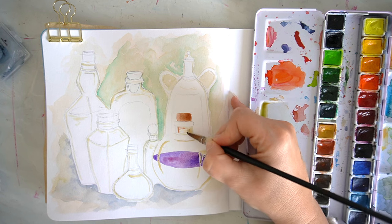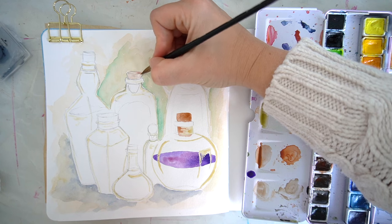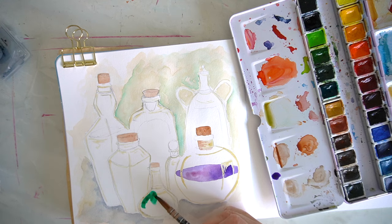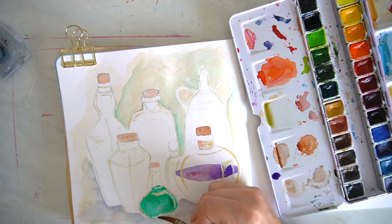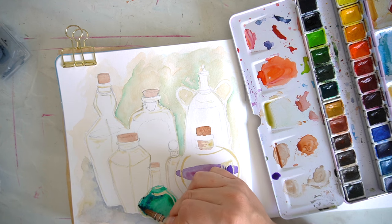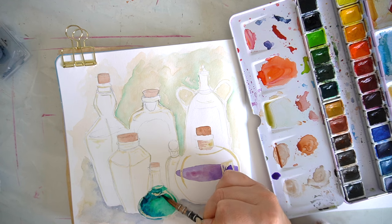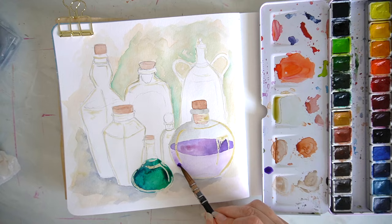For this one I used my Jackson's masking fluid — I need to repurchase it as it's a little dry, though I've had it for such a long time. I applied the masking fluid with an adjustable ruling pen, which I also believe I bought from Jackson's, and it worked really well — running very smoothly and giving me a really nice line.